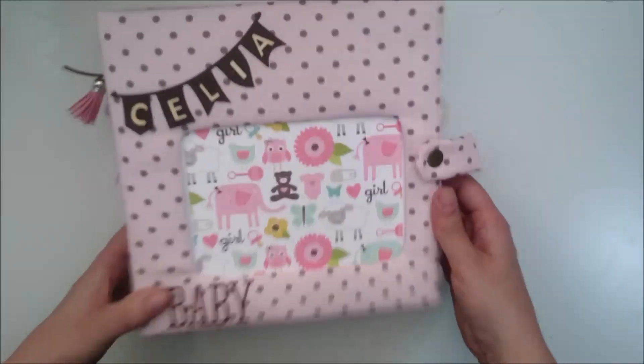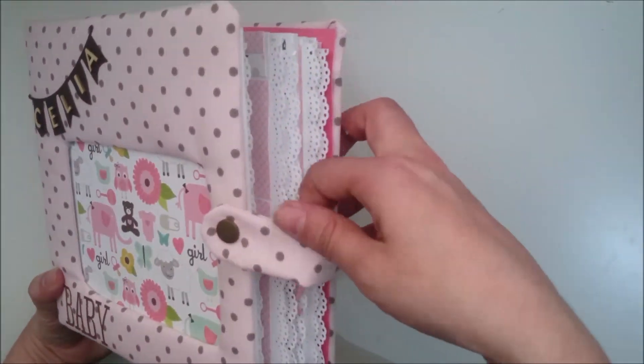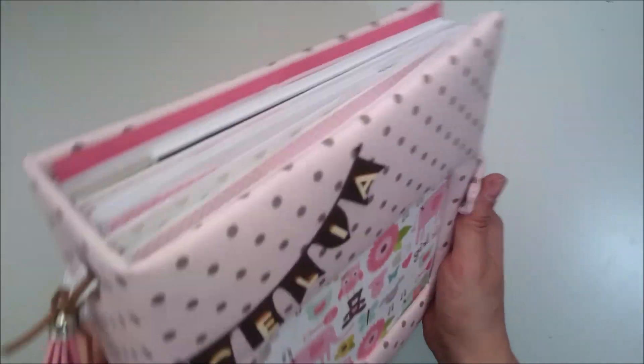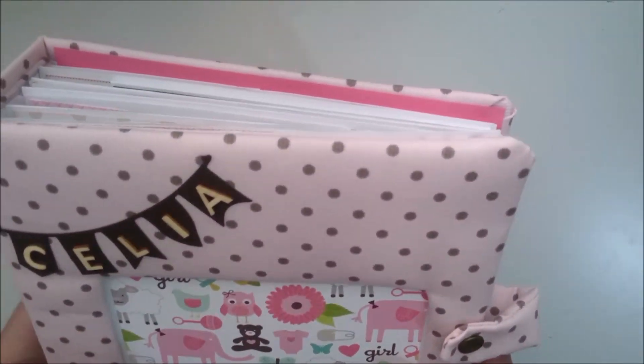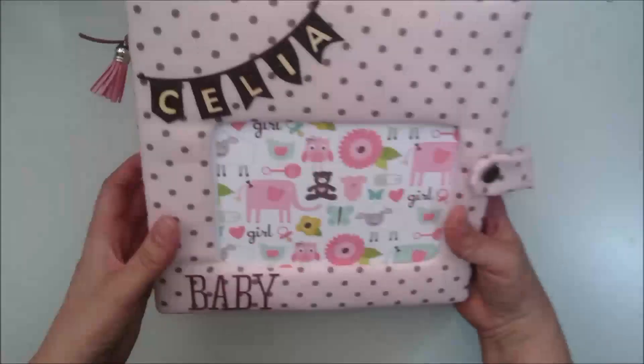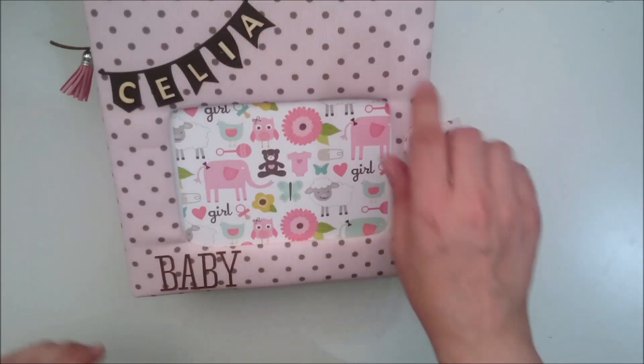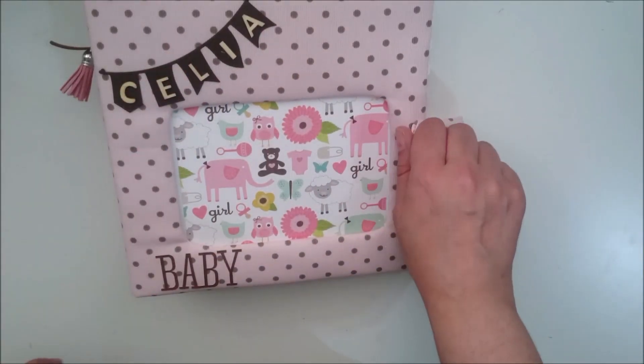Here I have used a piece of cloth, both for the closure that goes with pressure, as for the exterior. It is colored, but not colored. Here I have put some details, and the name I have used — the name I like — the banderitas, to place it.